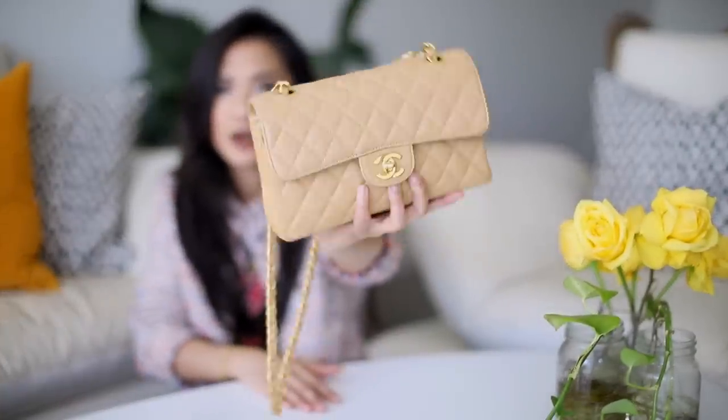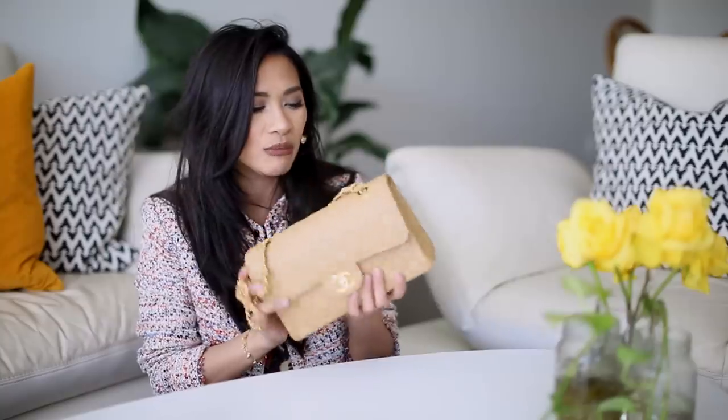This is the Chanel classic flap in the small, in the dark beige with the gold hardware. I love how the gold stands out against this beautiful caramello, gorgeous deep beige color. I really love it in the darker beige — I think it just stands out a lot better. I like that it's a bit more browny rather than that light beige. Because I'm tan, I think it looks a bit better on me. I don't hate the light beige, but I do think it looks better in the lambskin. The color of this just looks richer and more divine to me, and that's why I got it.